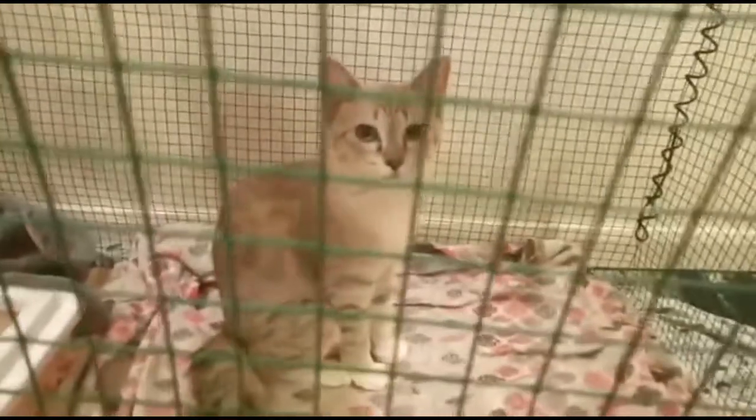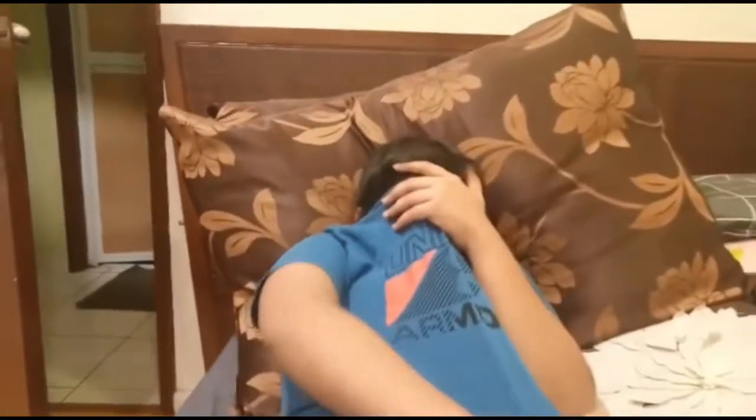Cookie, how are you? And this is Ali. Ali is my son. What are you doing? Why are you showing his face?